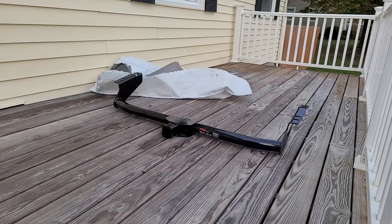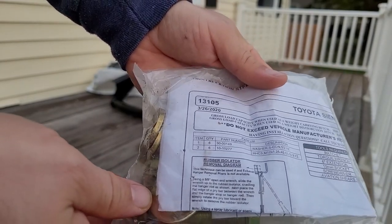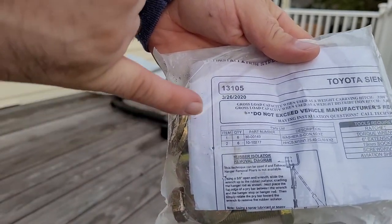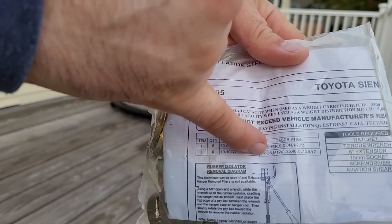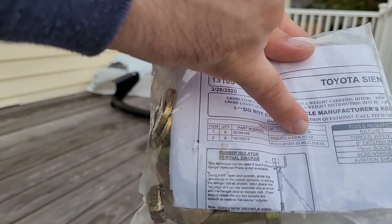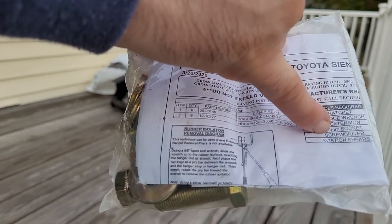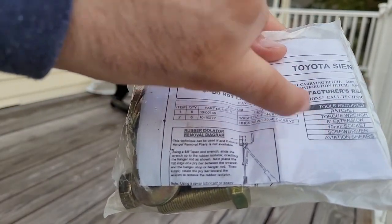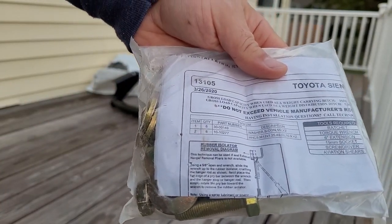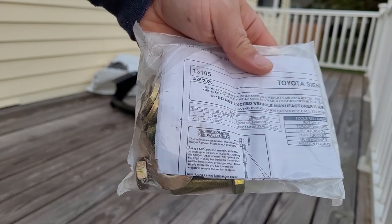It's got washers, it's got the bolts, and it even came with instructions to install it. As a little side mention, everything that comes in this package includes your parts list, washers, the exact type of bolt or fastener, and also a list of all the tools you're going to need. They list aviation shears, which I am very likely not going to use to install this tow hitch onto my Sienna.